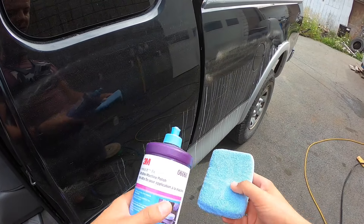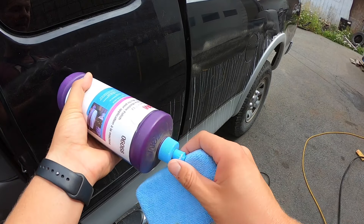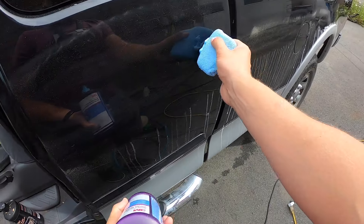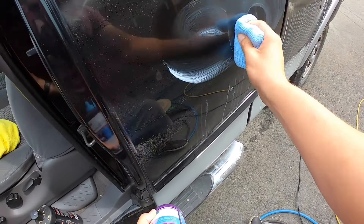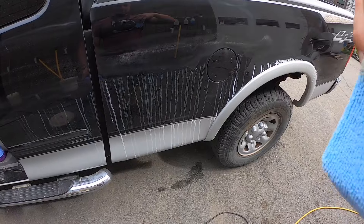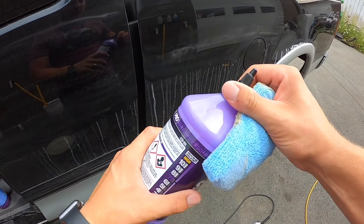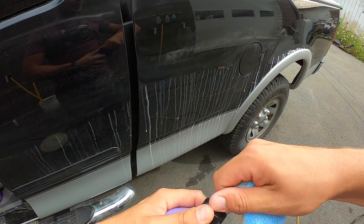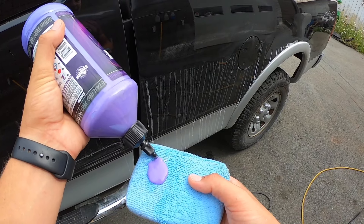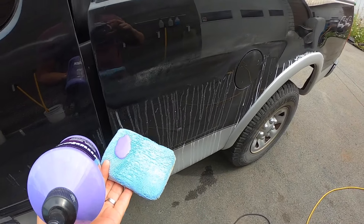After you've done the heavy cut, you're going to want to use a fine polish, because you've got to break it down from heavy to fine. Let's polish this in. Then for the final stage, you're going to want to use a liquid sealant — or it doesn't have to be liquid, it can be any sort of sealant — because now that you've polished and brought the scratch out of the paint, you want to seal the paint. We'll buff this in as well.